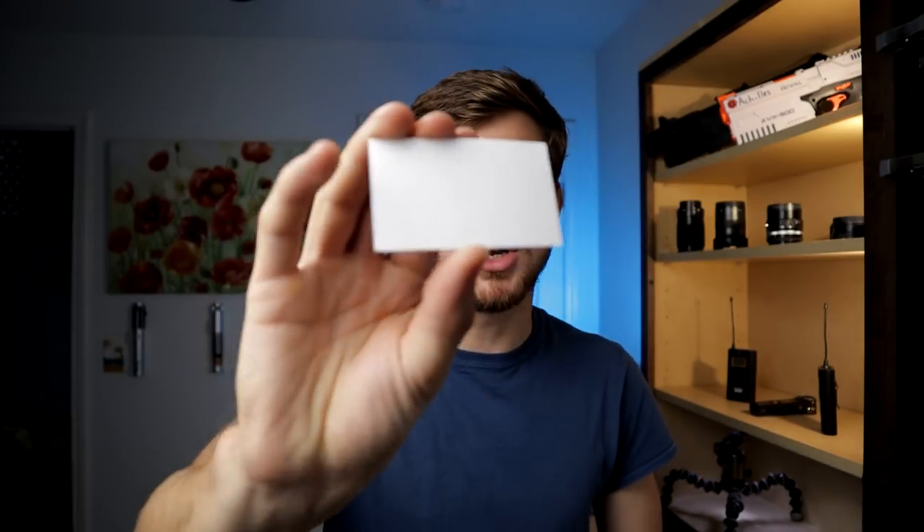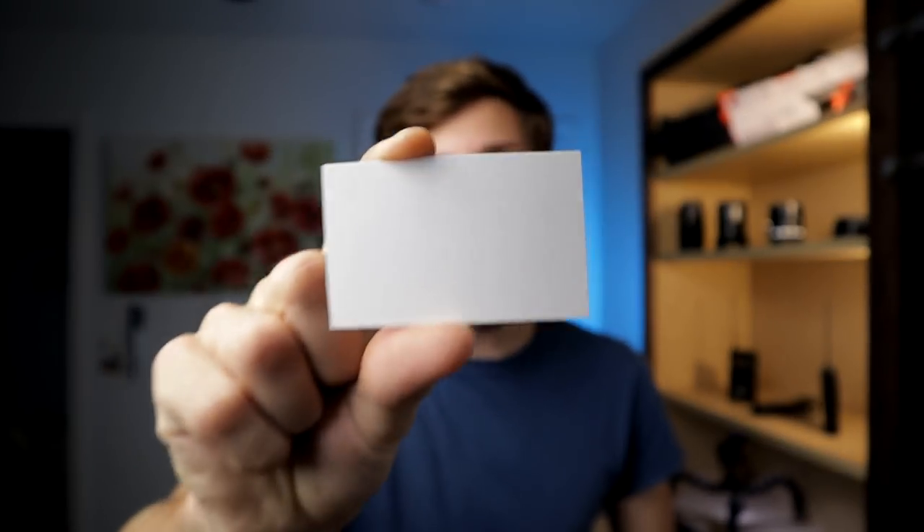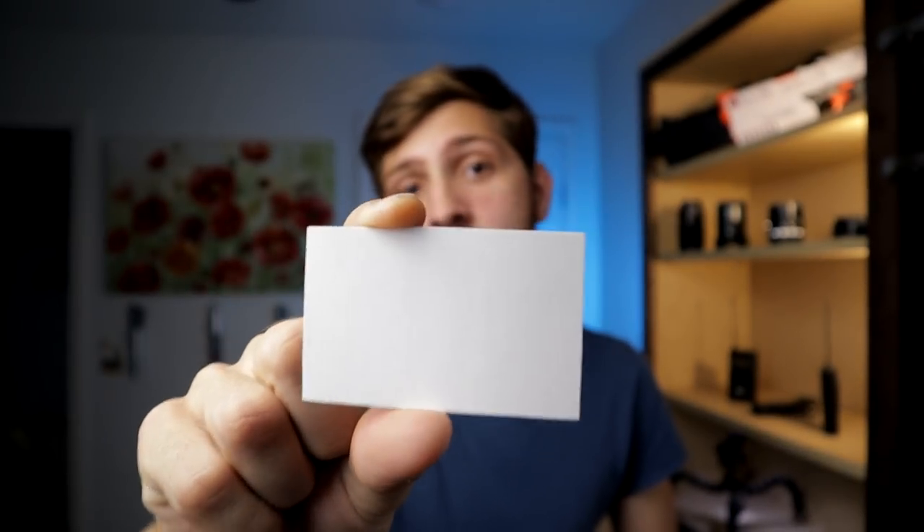If you have a bunch of different lights that you're always shooting by — say you have a couple of different studios you shoot in at various times and they all have slightly different lighting — you can take your little card, take the pictures with it, set that custom white balance, and then figure out what the Kelvin value is for that card and write it on the back along with the name of your location. That way you have a quick reference card for your white balance.